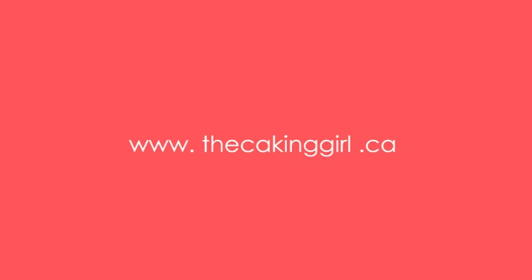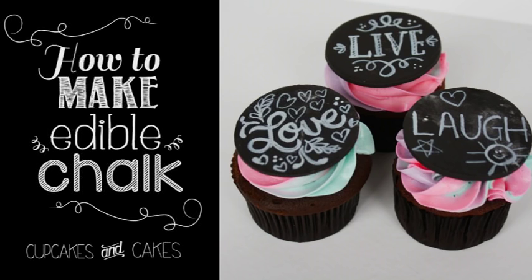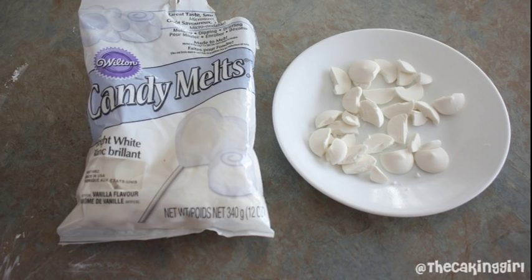Hello, in this tutorial I'm going to show you how to make edible chalk to create the blackboard design for cakes and cupcakes. I'm going to show you three different methods.